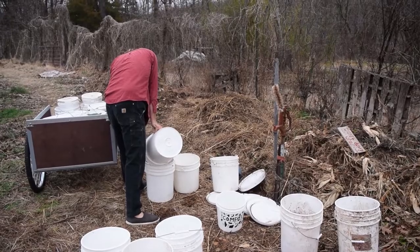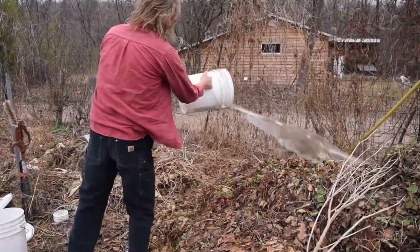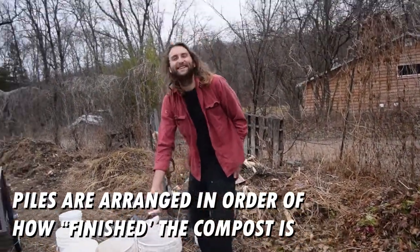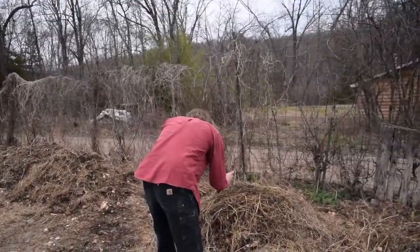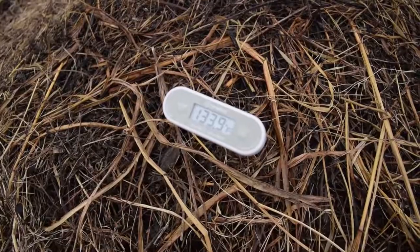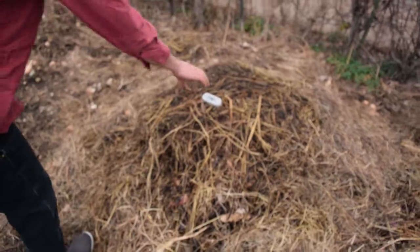The first step is to empty all the buckets and clean and wash them out, ideally. It's alive!